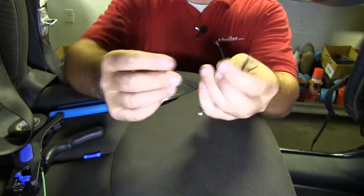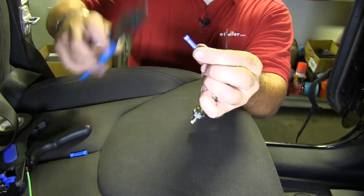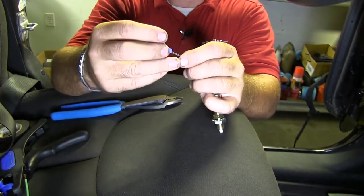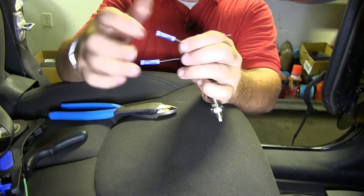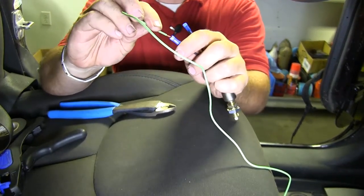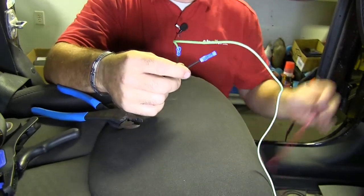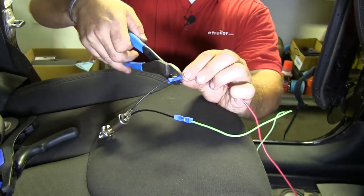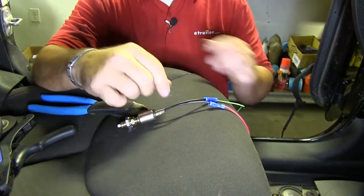Next, what we're going to do is we're going to take our supplied blue butt connectors, put it on one side of the black wire on one side of the switch, and then take the other blue butt connector and put it on the other side. Next, we're going to take the green wire and hook it up to one side of our switch, trim it down, and the other one is going to be for our power wire. Trim it down. Now, even though these are going to live inside the vehicle, I'm going to go ahead and wrap them with some electrical tape.